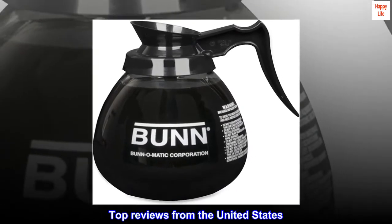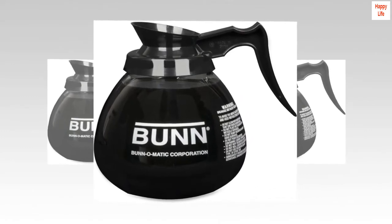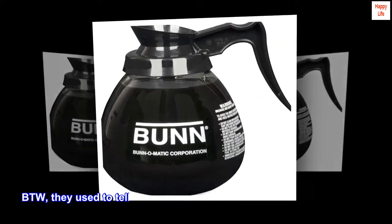Top reviews from the United States. What's not to like? A Bunn coffee pot for my 30-year-old Bunn Pore-O-Matic. No problems here.